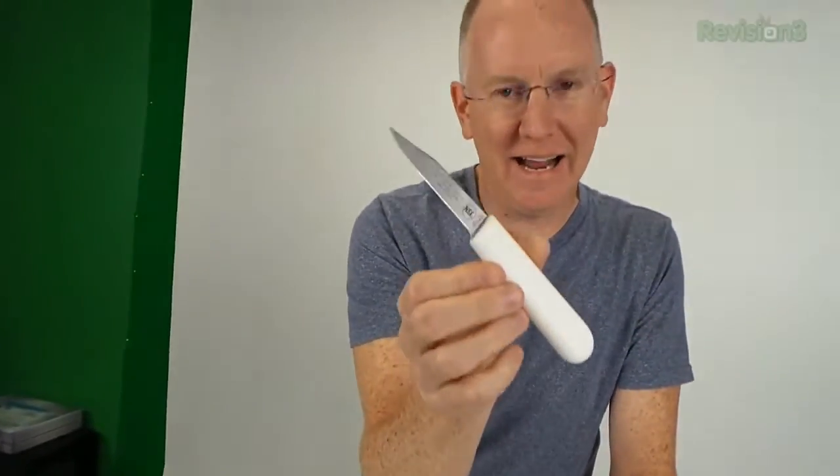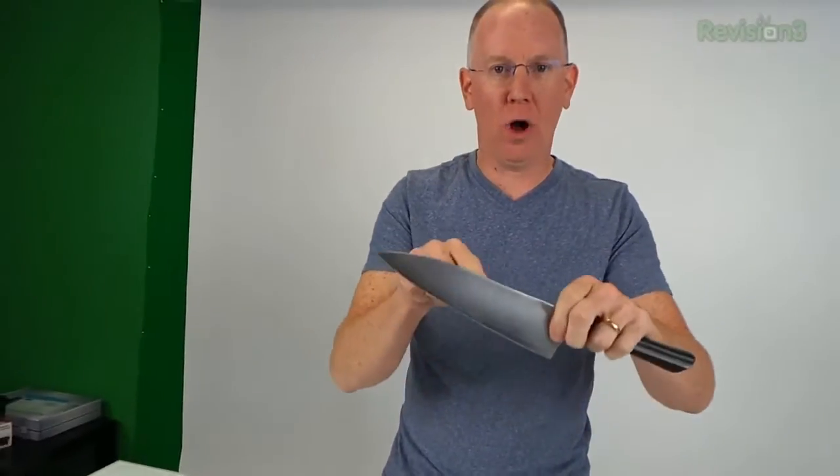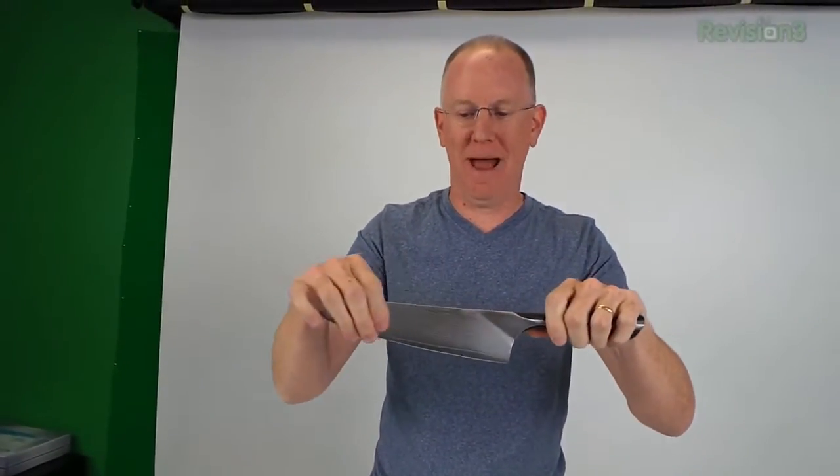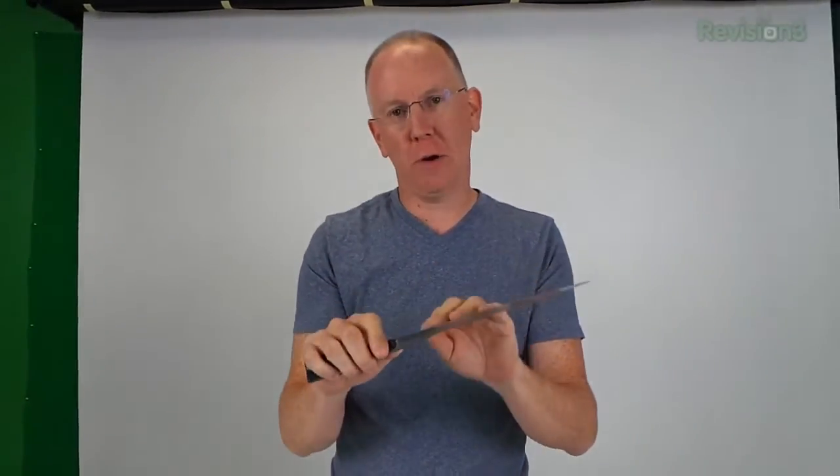Now remember, that's a 99-cent Walmart knife — so you can make any knife really sharp. The advantage of a high-quality knife like this Damascus VG-10 steel is that once sharpened it's going to stay sharp a lot longer because the steel is very hard. However, that also means it takes longer to sharpen. With the soft cheap steel it only took about six passes; this one might take twelve or fifteen passes to achieve the same sharpening.